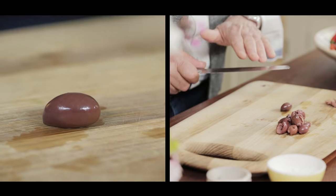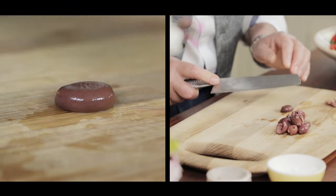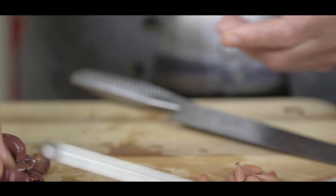Another way: put them on a board, use a knife flat and crush it. Then you can see the stone, remove it — it's so fantastic.